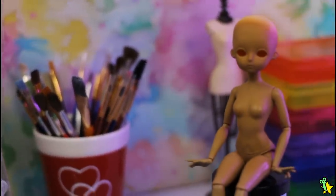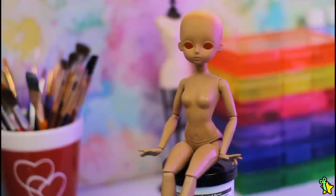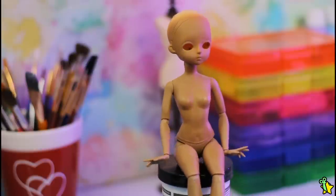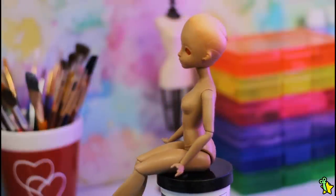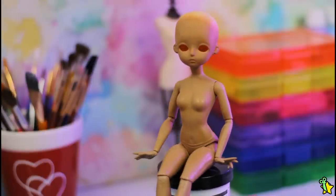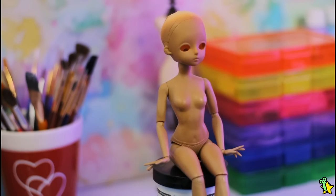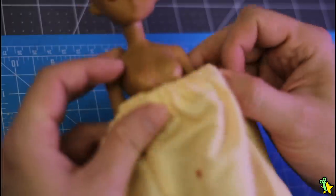And here she is — oh my gosh, she looks so good! These proportions are so pretty, she looks so much like a resin BJD. I wish there were dolls this pretty in stores. Okay, let's protect her body because you know what's coming up.